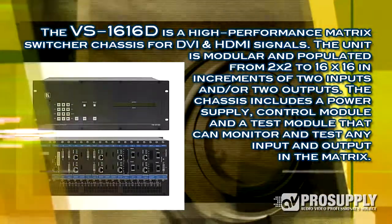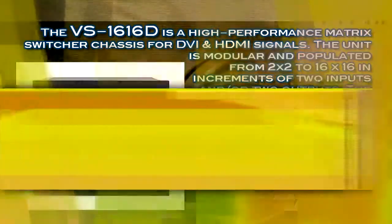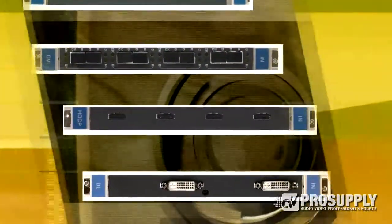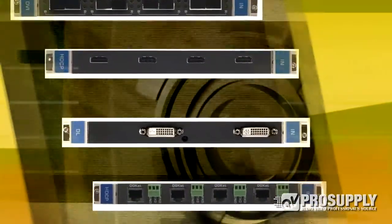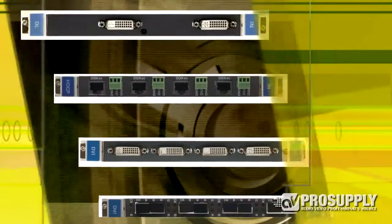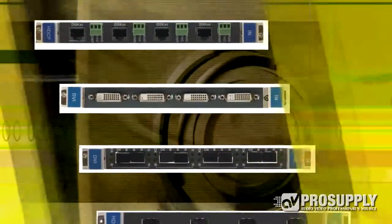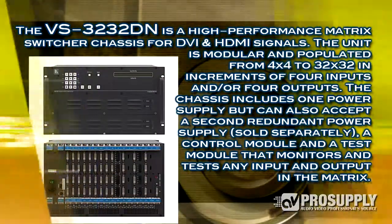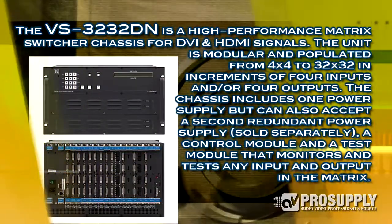What we're showing up here are the choice of modules that you can populate this with. You've got just a variety of HDMI, DVI, twisted pair, VGA — you have some of your analog modules. Some of your HDMI modules have the ability to embed or de-embed audio. But that's what this is all about — the list of modules that you can load that up.